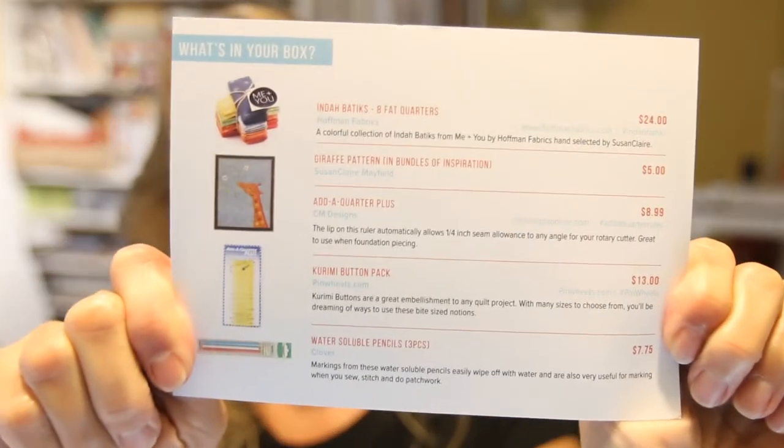So that is everything — pretty nice box, with some things I don't have, which is cool. We got buttons, laundry soap, water-soluble pencils, a ruler, and our fabrics. If you have any questions about the box, please feel free to ask me in the comments. I'll have a link down below if you'd like to check it out and order your own box. I hope I get back soon — things are going to be slowing down, so we should be doing good and I'll get started on that project. Of course, now I'd like to start this one because it's super cute. Thanks for stopping by and I'll see you again soon. Bye.